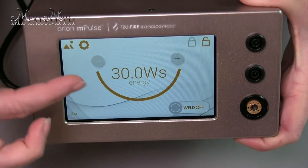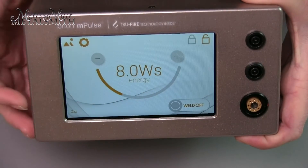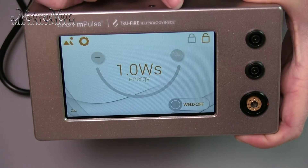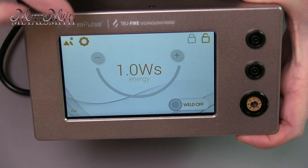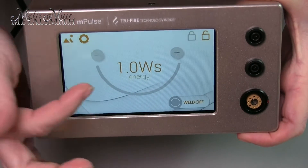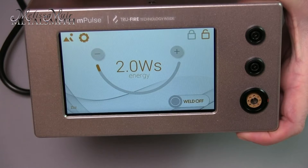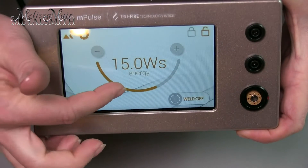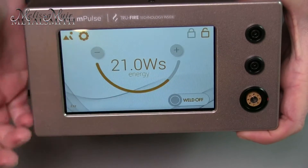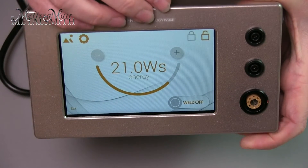Let's talk about the interface. Notice that it goes up to 30 watt seconds, and I can hit the button to decrease or increase this, or I can also use my finger as a slider. One of the upgrades I really like is the power range — we can start at one joule. Because of True Fire technology, it is actually going to fire and ignite, which means I'm actually going to get a good weld at one joule. You'll see W-S, that's watt second, which is synonymous with a joule. You can go up in half joule increments, which is totally awesome, and that happens until you get to 15 watts. After that it goes into one joule increments, because at that level the half joule increment no longer really makes a difference.